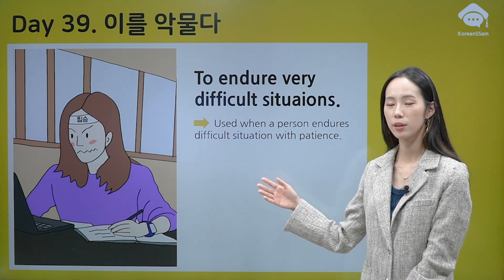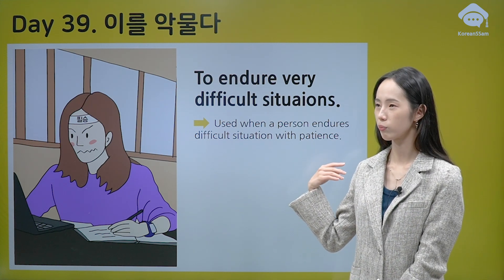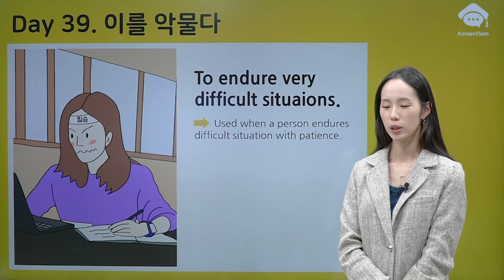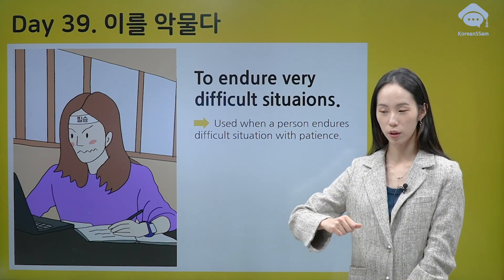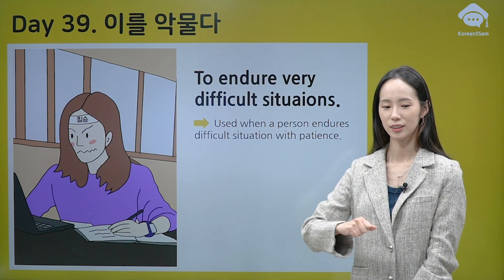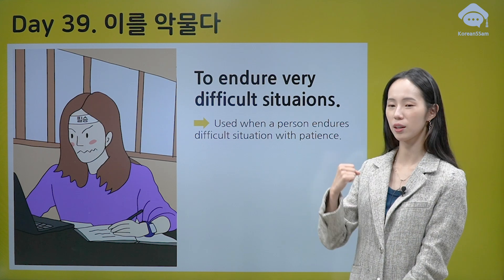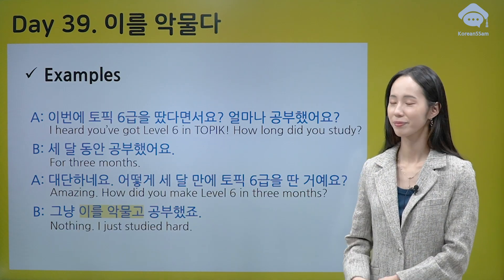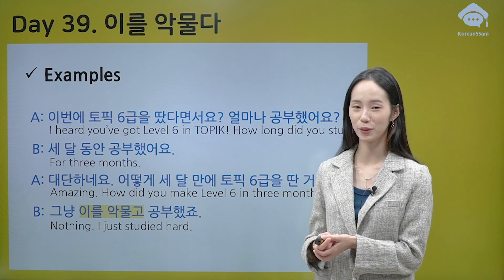So, she is preparing for some really important exam or test, and she studied so hard with patience. It means: I can stand this difficulty, I can overcome this difficulty. All right, here are some examples for you.